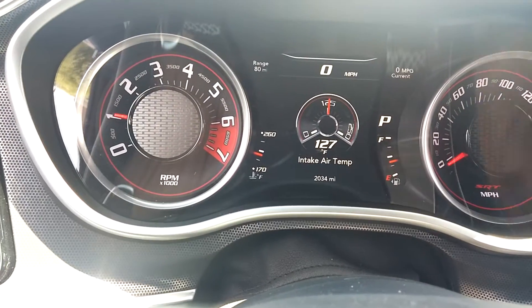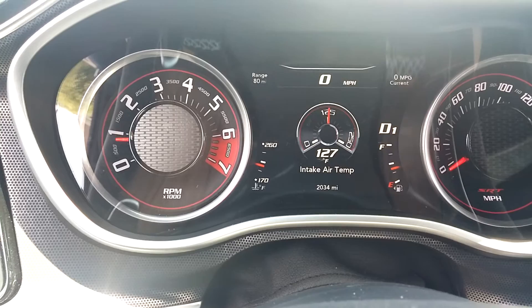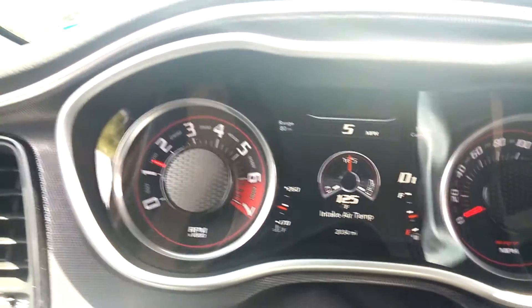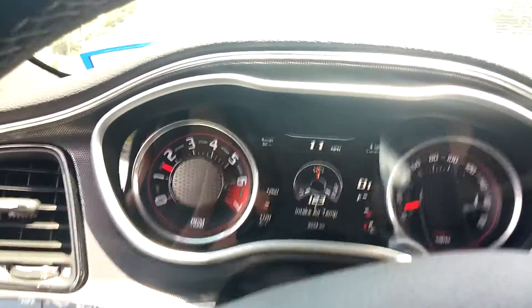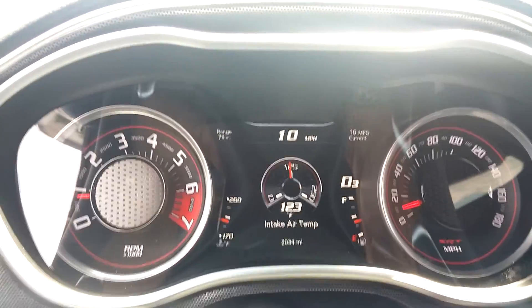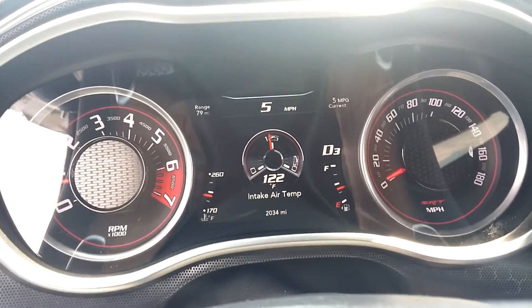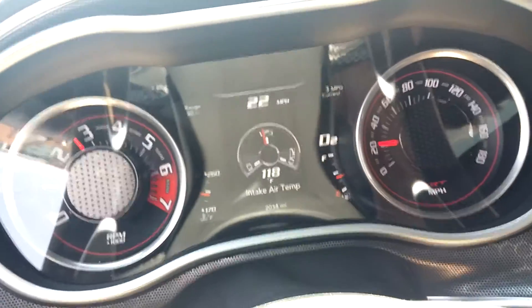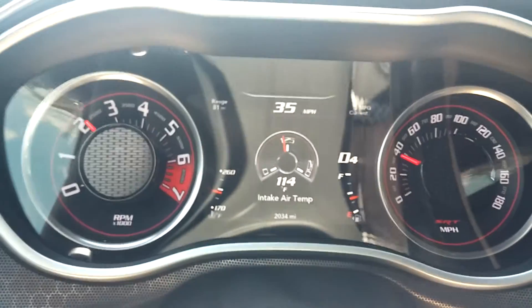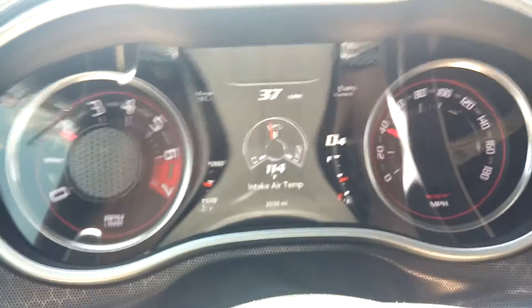With this Hellcat airbox and filter, that temperature comes down pretty quickly. Just to give you an idea, I'm pulling out of this parking lot here — you can see how quickly they come down.